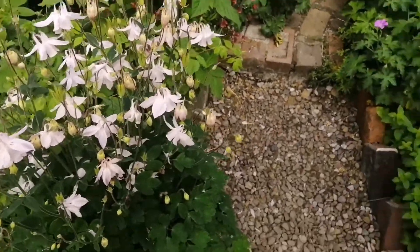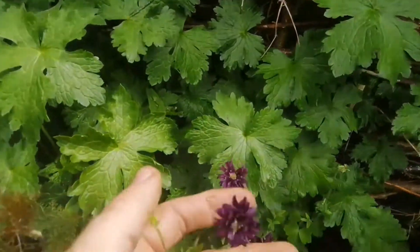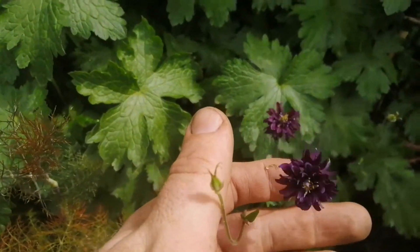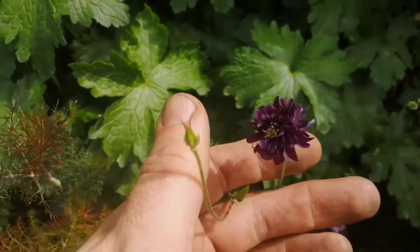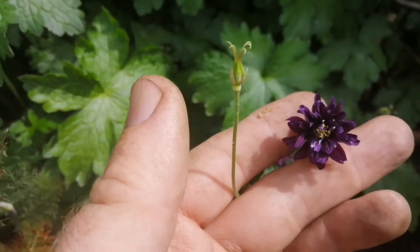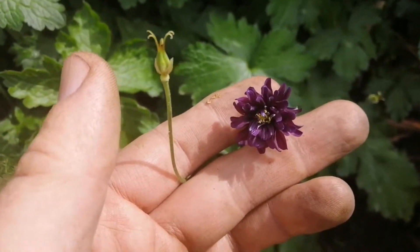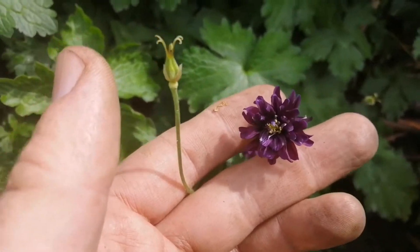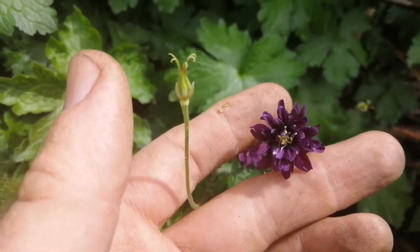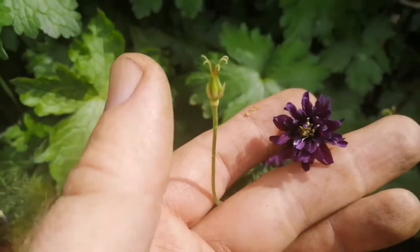The exciting bit is this one over here, which I grew from seed ten years ago and which completely and utterly vanished out of our garden. And then it popped up in the top of the garden a few months ago. This is a Barlow variety, so I've actually moved this down purposely into an area where I know it's going to be protected and where it'll grow. Isn't that beautiful?